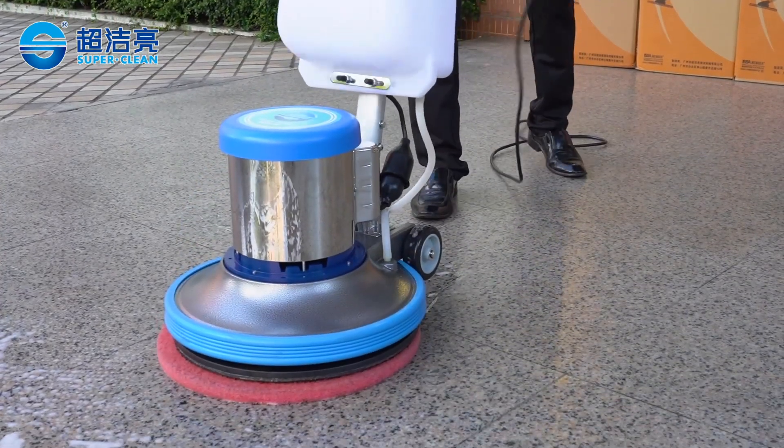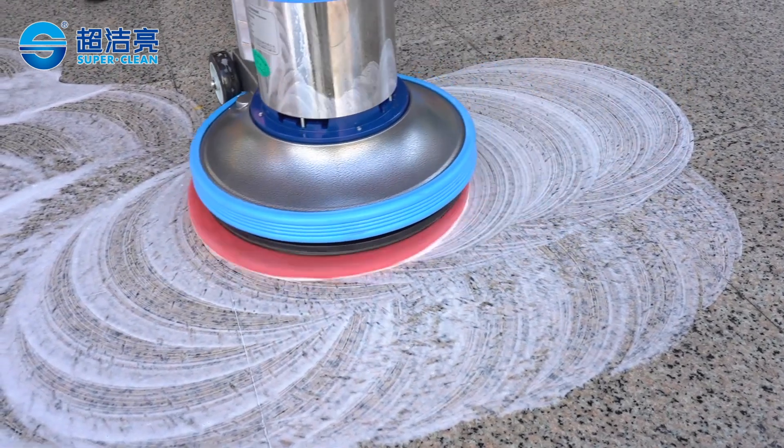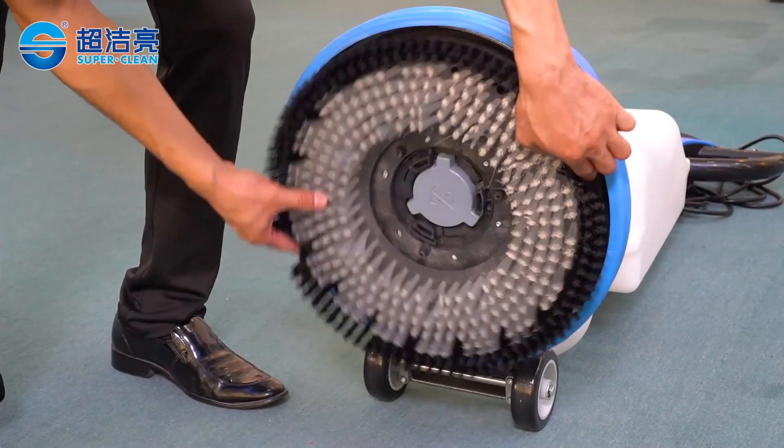Adjustable handle, energy saving, adapts to users of different height. Applications include floor cleaning, carpet cleaning, waxing, and low-speed polishing.